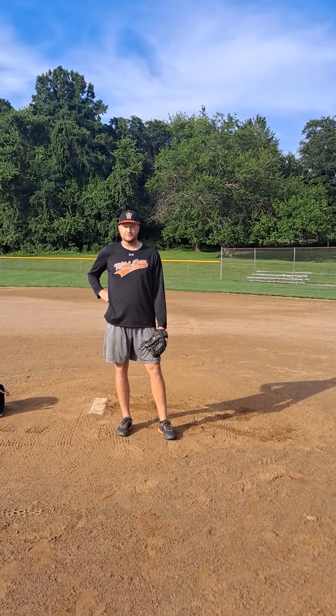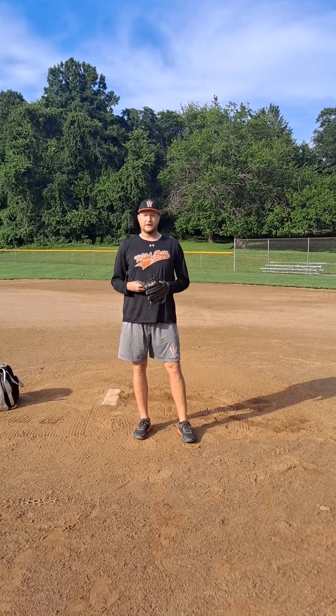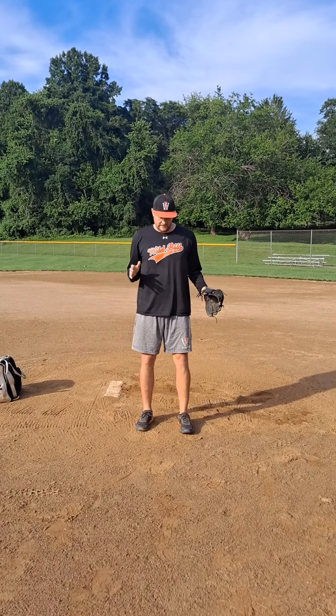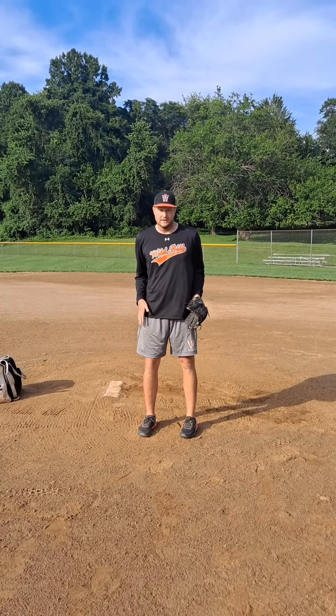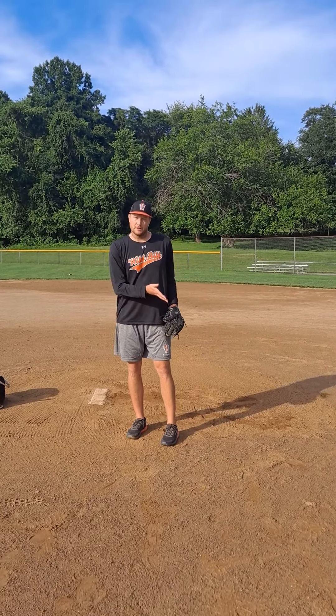Hey guys, Coach Mike here with Wild Bill Sports. Today I'm going to come at you with a simple but very effective drill that's going to help pitchers stay and feel connected in their back leg as long as possible.